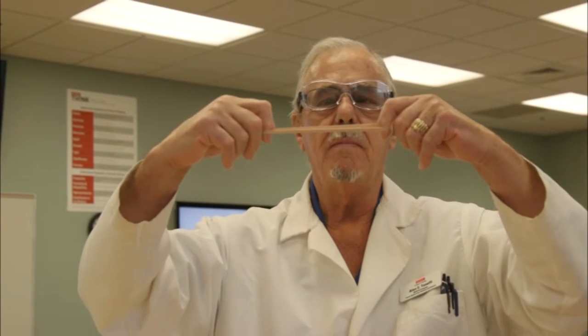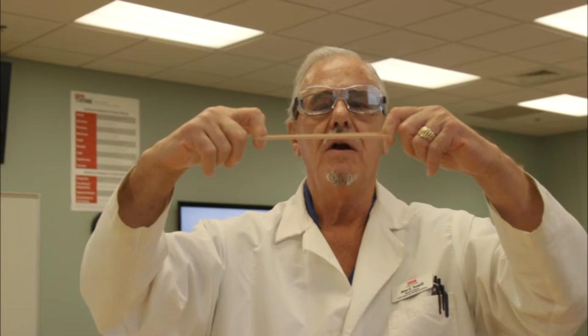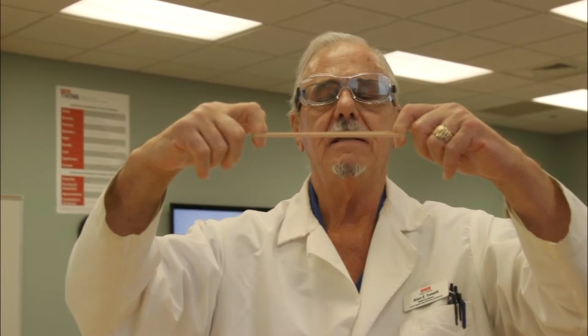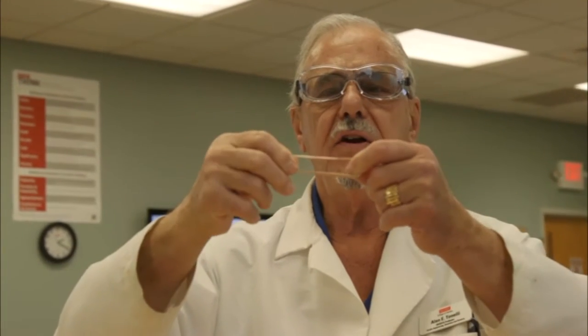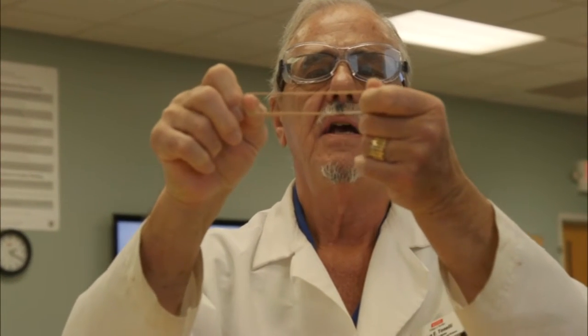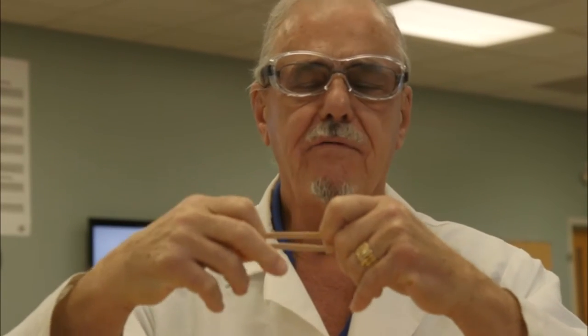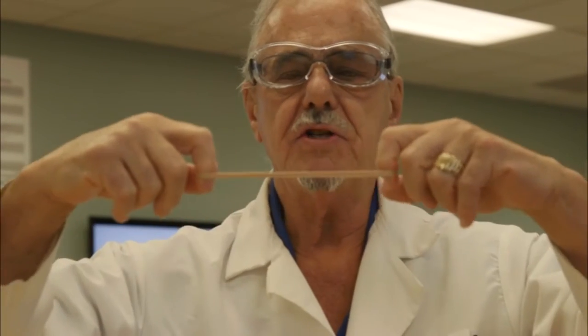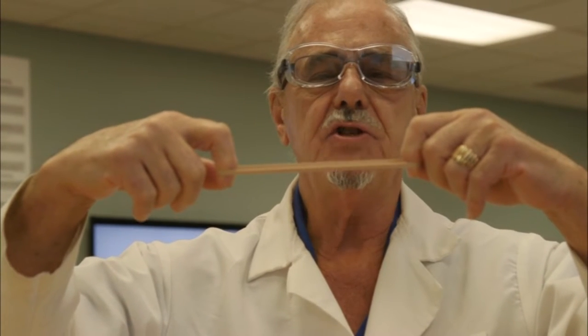What I want to do here is stretch a rubber band. You can tell that I've made it longer, and you can probably also see that the width has decreased at the same time. It takes very good eyes to tell whether the thickness has decreased, but it does. Careful measurements have shown that when you stretch a rubber band, the volume has not changed appreciably — only the shape.